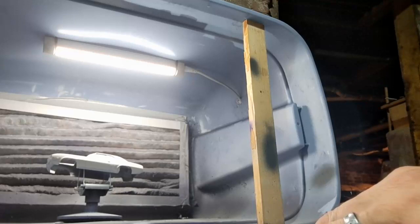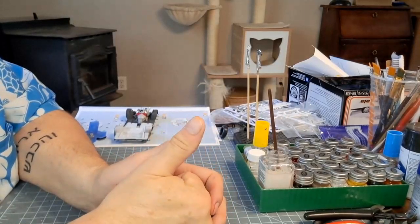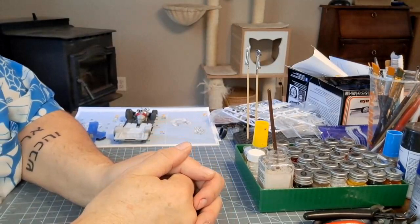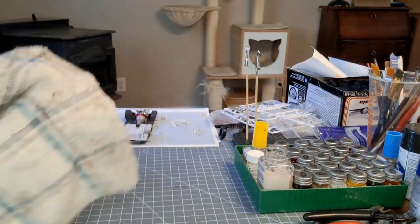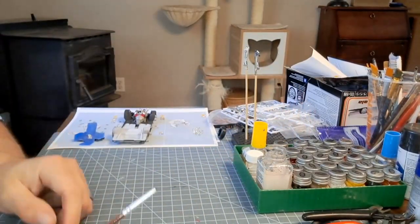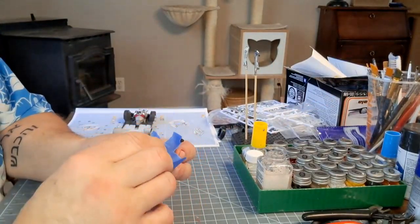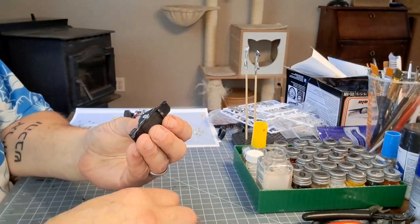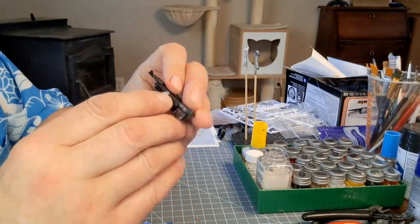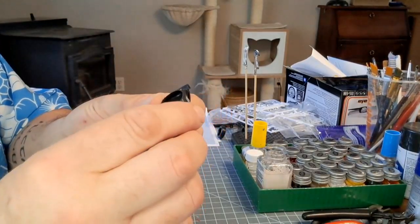Drop me a comment below, let me know what you do. We made it back upstairs. Here we are — check out that little spot I masked off on the radiator housing and see how well that worked out. Pretty good at the edges over there, and a little splotch right there.